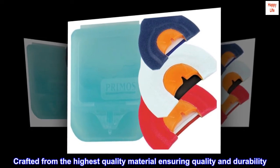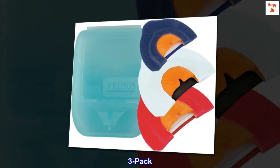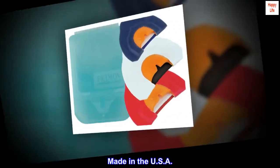Crafted from the highest quality material ensuring quality and durability. 3-Pack. Made in the USA.